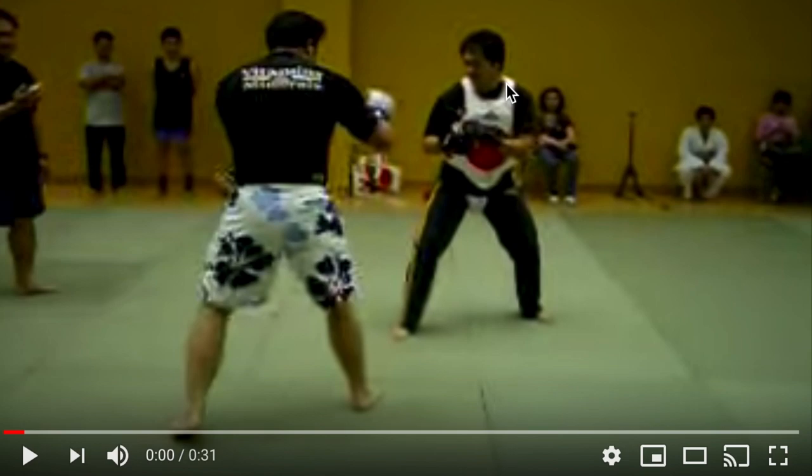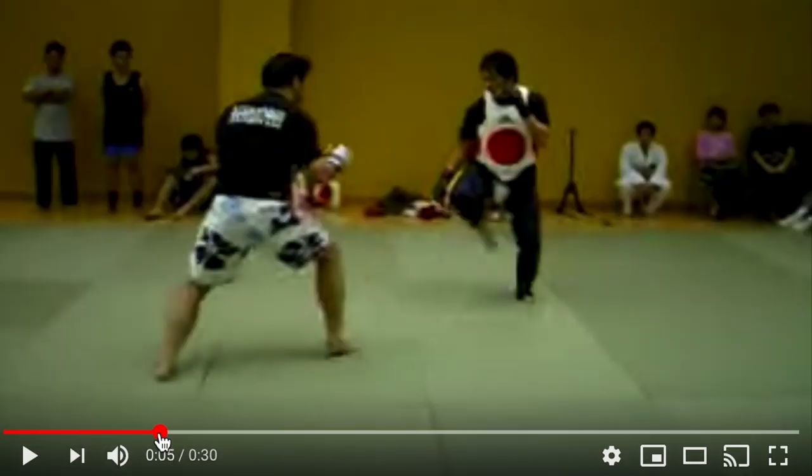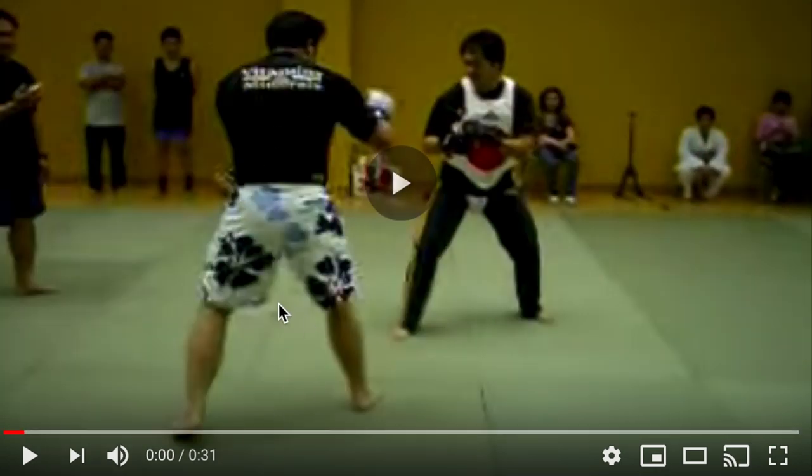They decided to go a second round. I think it's the same guy — it's the same guy. So this is round two, again the JKD Taekwondo guy.